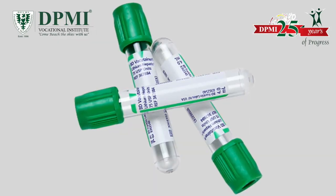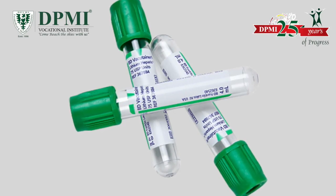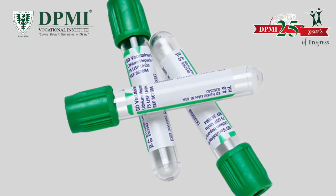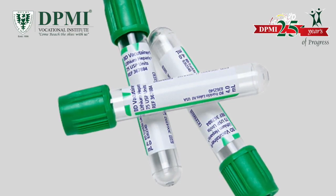Green top. The green top VacuTainer contains sodium heparin. These tubes are used to test ammonia levels, arterial blood gases, carboxyhemoglobin, lead, plasma chemistry, hormones, and electrolytes.